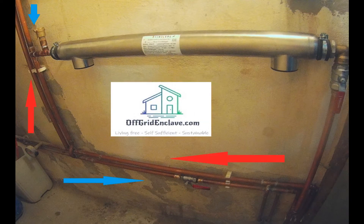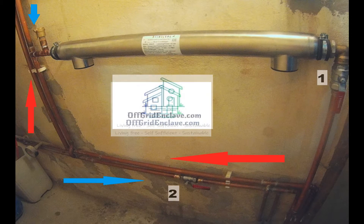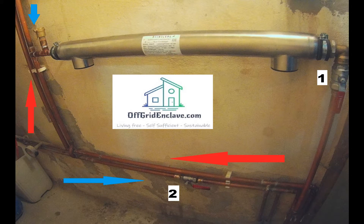The red arrows show the flow coming from the heat source and the blue arrows show the backflow. We use two ball valves to control the heat exchanger — you can see them in the pictures marked with numbers one and two.